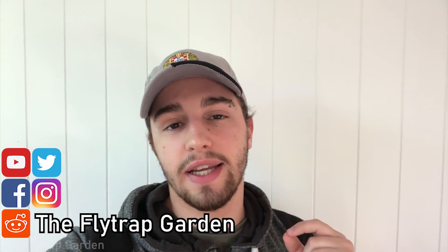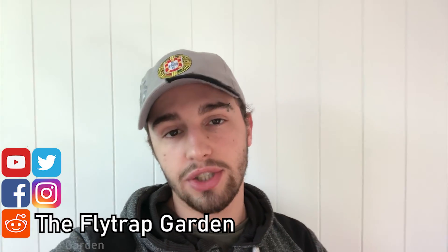Before we get started, this channel is dedicated to the care and cultivation of carnivorous plants. If you think that's something that will interest you, please consider subscribing and click the notification icon so YouTube tells you when we make videos. A quick thank you to everyone who has subscribed so far - we're at about 850 subscribers, which is insane to me. I really enjoy making these videos and talking to everyone in the comments.